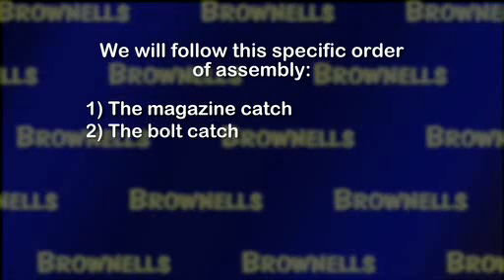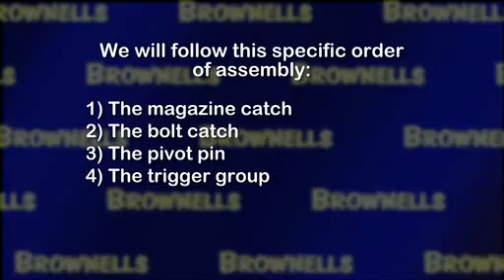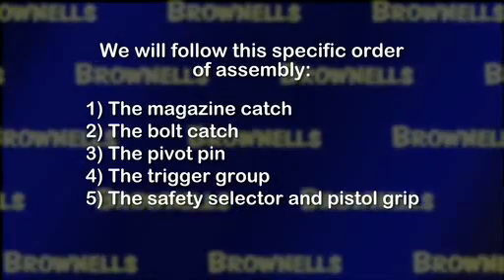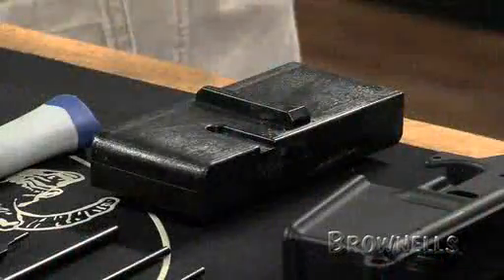We will follow a specific order of assembly so that we don't run into problems of parts interfering with each other. We will install the magazine catch first, then the bolt catch, the pivot pin, then the trigger group, followed by the safety selector, and the pistol grip, and then finally install the trigger guard.